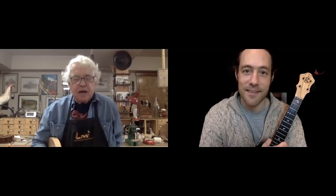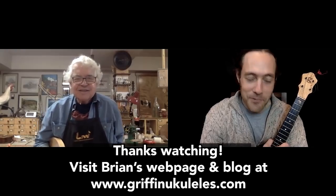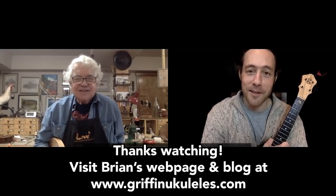Sweet. Well, Brian, thanks for meeting with me and it's good to see you again. I hope you and your wife are doing well out there in Bellingham. Thank you so much, Stu. Get back out here one day. I hope to — yes, I really look forward to it. I love the Northwest.